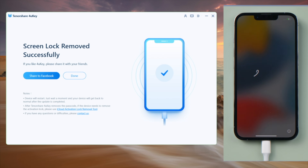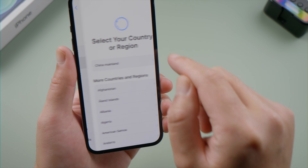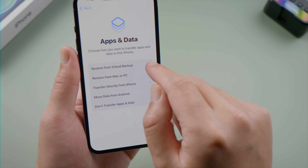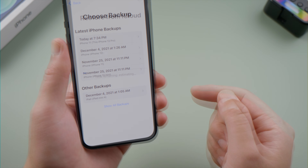Well done, let's go ahead and set it up. On the apps and data option, you can choose to restore from iCloud or iTunes backup, and then restore everything back to your device.